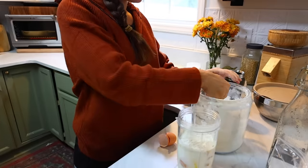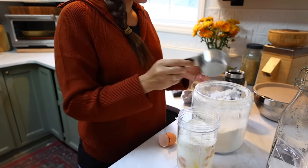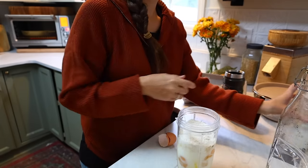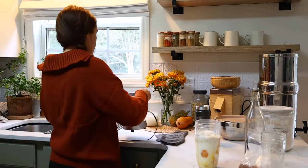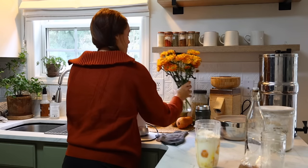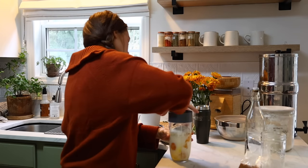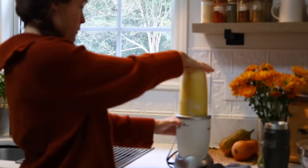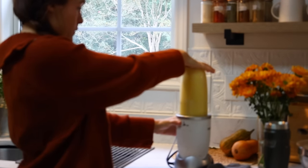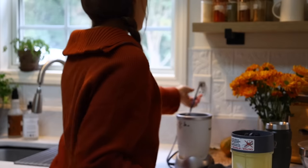All I did was put six eggs into my NutriBullet cup, then one cup of milk, one cup of all-purpose flour, a good splash of vanilla extract, a little pinch of nutmeg, and sometimes cinnamon or other spices. Then I add a little bit of powdered sugar — sometimes I'll use organic powdered sugar, honey, date syrup, or maple syrup. I switch up the sweetener all the time.